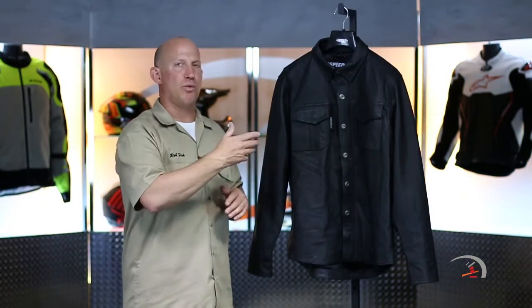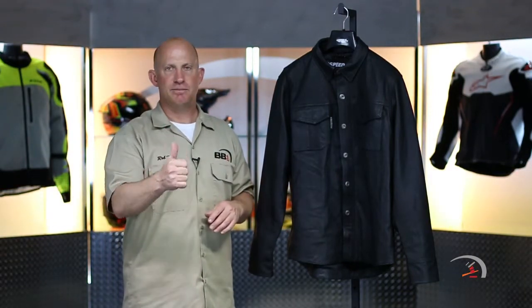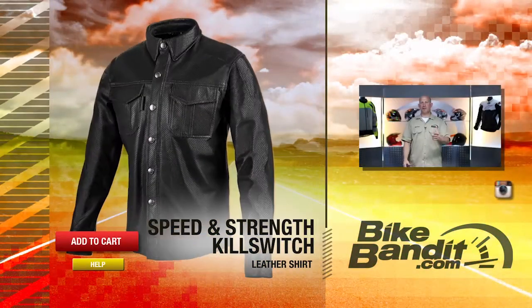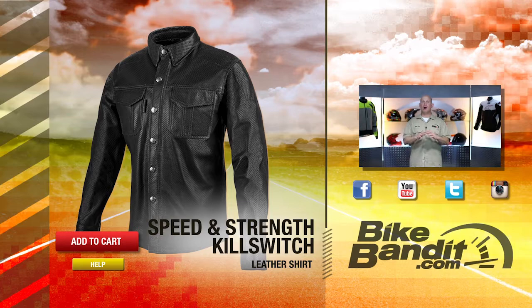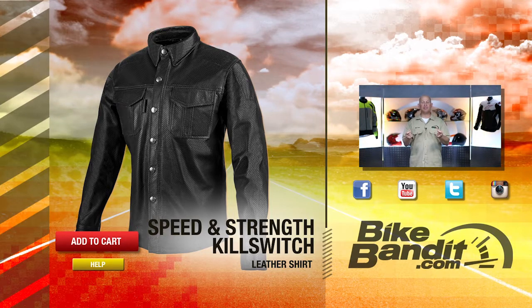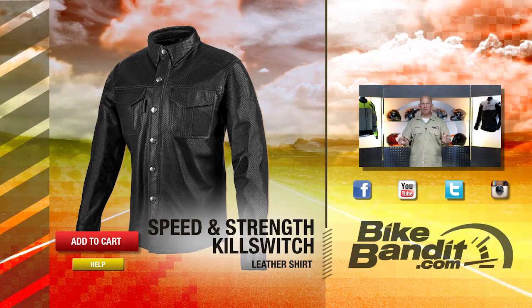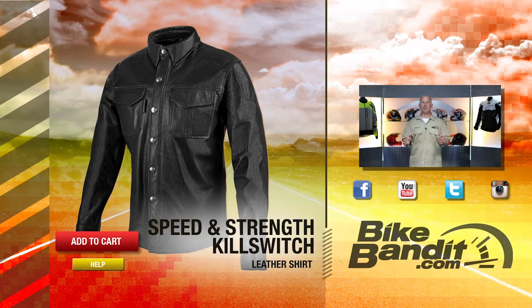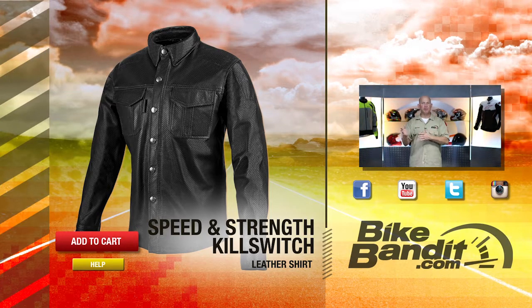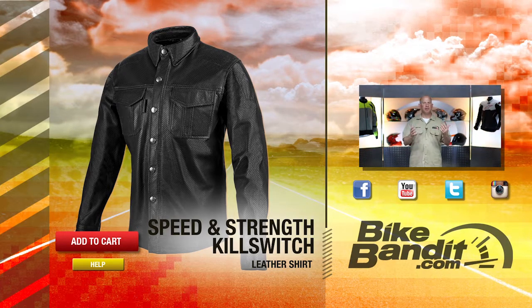Totally your call. That's the beauty of it. We here at BikeBandit.com bring you reviews of great gear. Brand new from Speed and Strength — that is the Killswitch Moto Shirt. 100% leather, very nice feel. That hand to the leather is awesome. Fully perforated — even the collars and cuffs, everything is perforated. But no armor to it, and there are no pockets to put armor. You're going to have great abrasion safety — that aspect is absolutely addressed and handled. But the impact is something to consider.